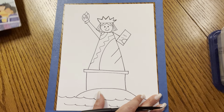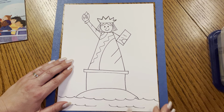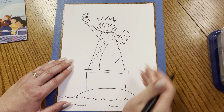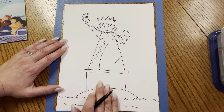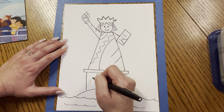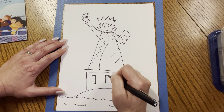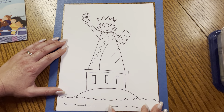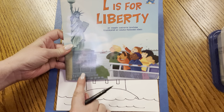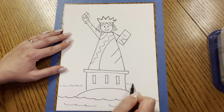Excellent, friends. Wow, this is looking so much like the Statue of Liberty. Let's put some little curves here on the arm and maybe one little curve there. Now we need to fill in the rest of the pedestal and then the harbor. So let's make three rectangles — one, two, three — those are like the windows and the columns that we see. Then let's go ahead and add some more water lines because she's surrounded by the harbor.